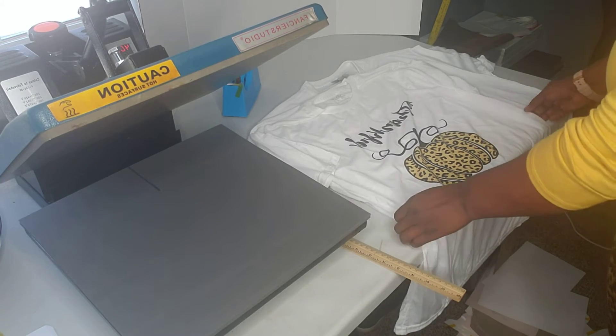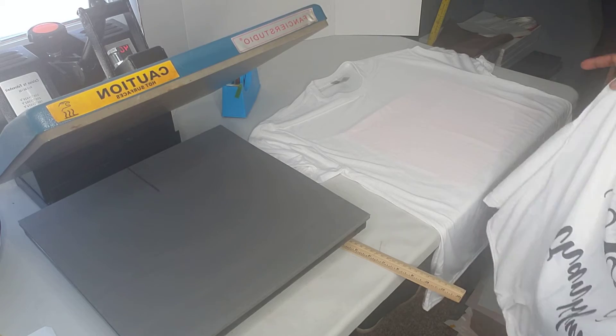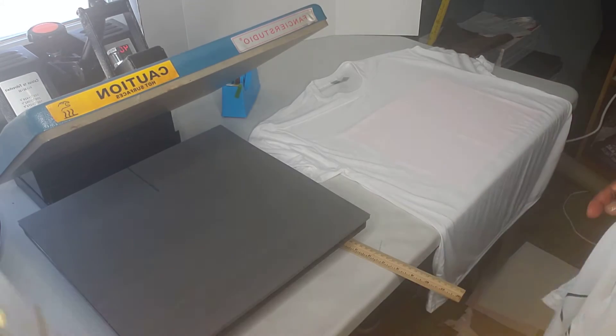Today I want to show you a way that will hopefully help you transfer your image from laying flat, putting the image you want to sublimate onto it, and then transferring it to your heat press.